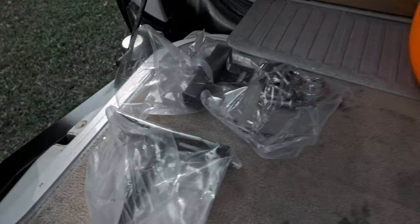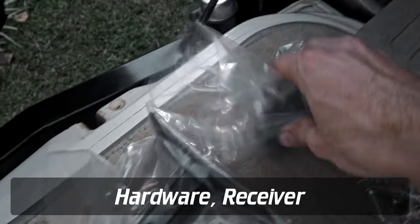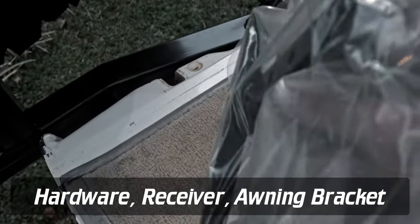Upon receipt of the kit, you'll notice there are essentially three bags: one for hardware, the receiver itself, and the awning bracket.